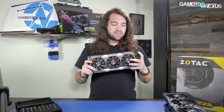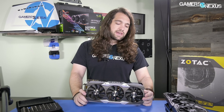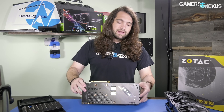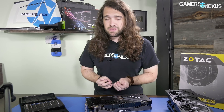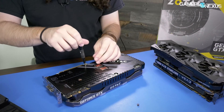Zotac has taken the brute force approach to pretty much everything on the Amp Xtreme 1080 Ti, especially in the cooling department by using a massive cooler. They've taken a brute force approach to the VRM by using a 16-phase VRM — we'll talk about that more later. And they even have two eight-pin connectors and a three-fan setup. So we're going to take it apart and see how everything looks internally before making any further judgments, and then we'll have the full review separately, probably one to two days after this goes up.